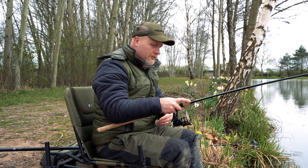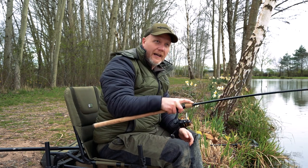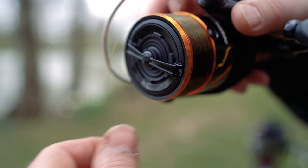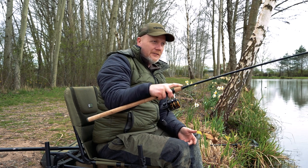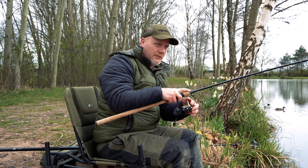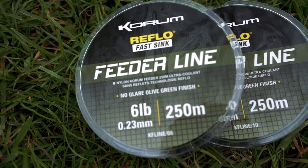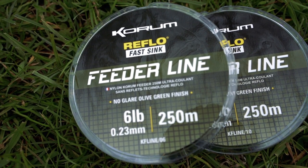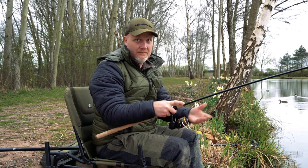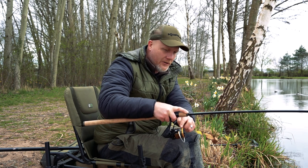We've all had those disasters — great big bird's nests, can't do anything about it. Well, the double lip just sort of stops you doing that. When you're filling up your spools, one thing you'll see with the 3000 and the 4000 size: if you take a spool of feeder lines — a great line to use in conjunction with these — 250 metres of six pound line will go straight on the 3000, and 250 metres of eight pound line will go straight on the 4000. How easy is that? I haven't got to mess around with backing — just literally fill it up to that first lip.